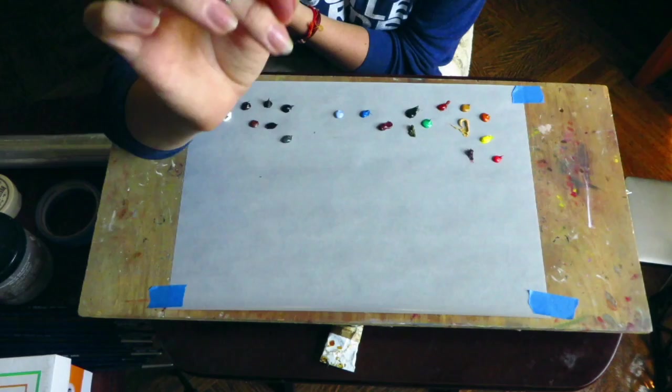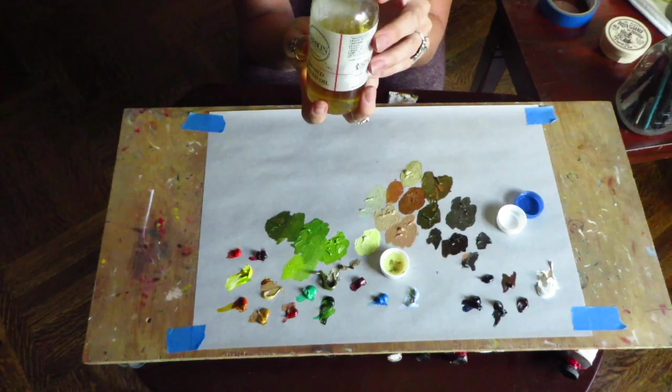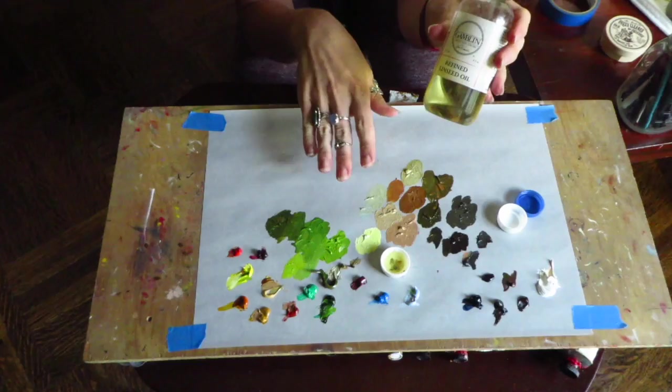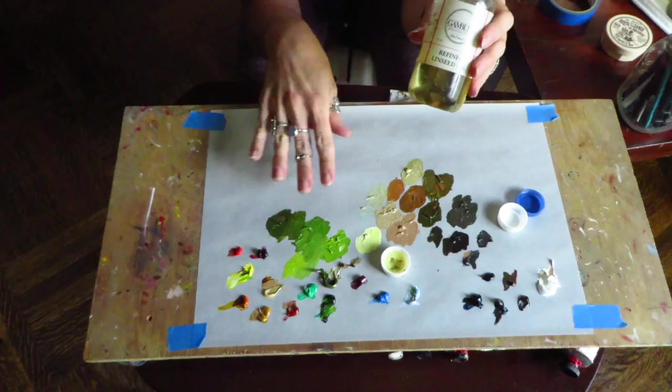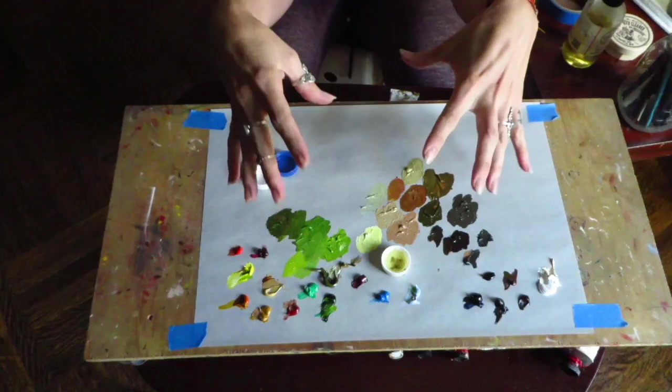My apologies that my camera died. To wrap up — I also use refined linseed oil. According to the label, it's the palest linseed oil, slows drying time, and creates viscosity. If you want more fluidity in your paints, dab your brush in it. I keep the linseed oil in little caps I collect — it contains everything and makes it much easier.